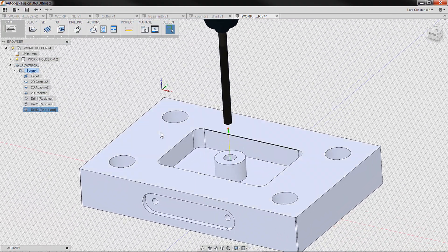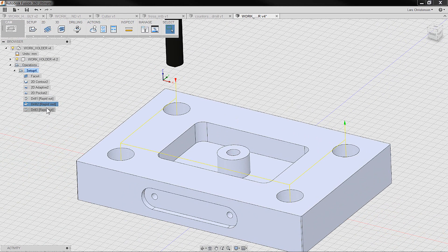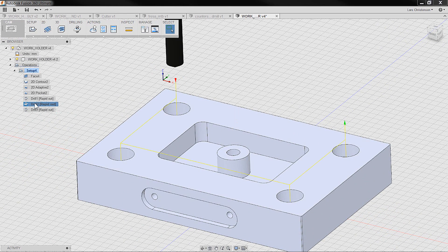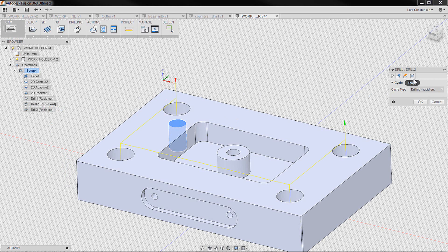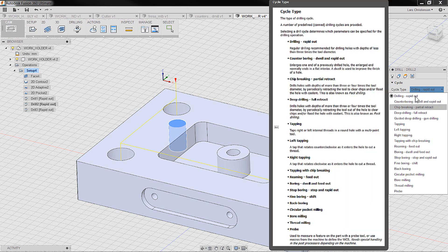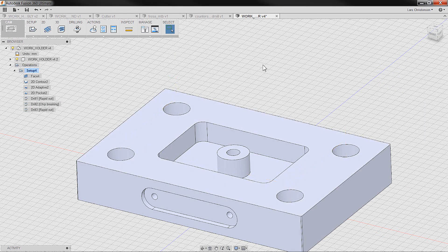The last thing I want to talk about is drill options. For our two operations we have a rapid out cycle. Many times when drilling deep — normally more than two times the diameter — you actually want to peck or retract a little bit. If I go back into my four holes and edit those, be aware of the options on the passes tab for how you want to drill in and out. With something like chip breaking, it pecks in and out, going a certain amount down and then coming back up. Look into those different options.